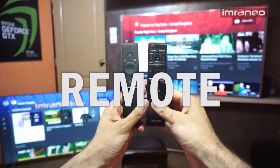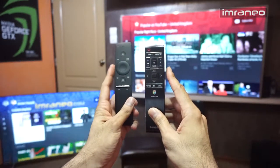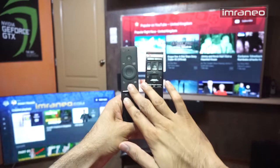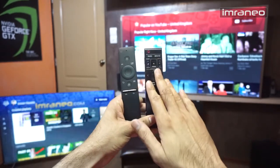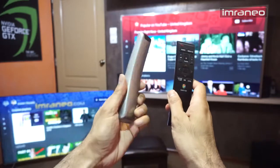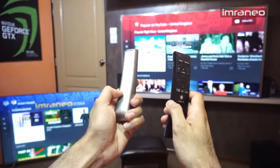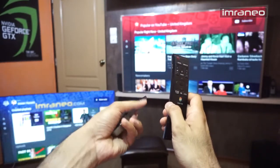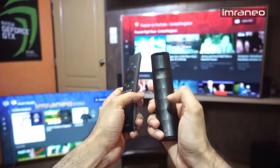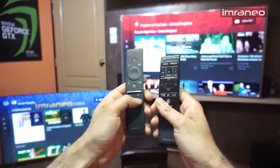This is the remote for the JS9000 and this is the remote for the KS7500. As you can see, the 2016 model has a much lower number of buttons compared to the 2015 JS model. I actually kind of like this remote, but it feels very light and cheap — it has a glossy back, and you can tell it's glossy plastic just by touching it. The JS9000 remote feels solid with a ribbed design, so aesthetically it wins.